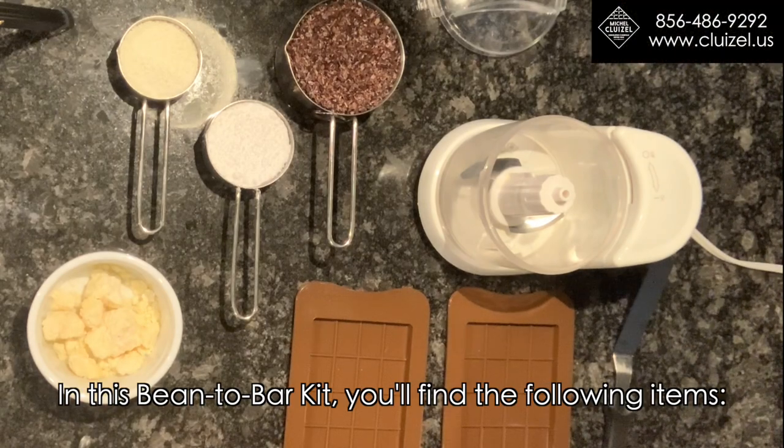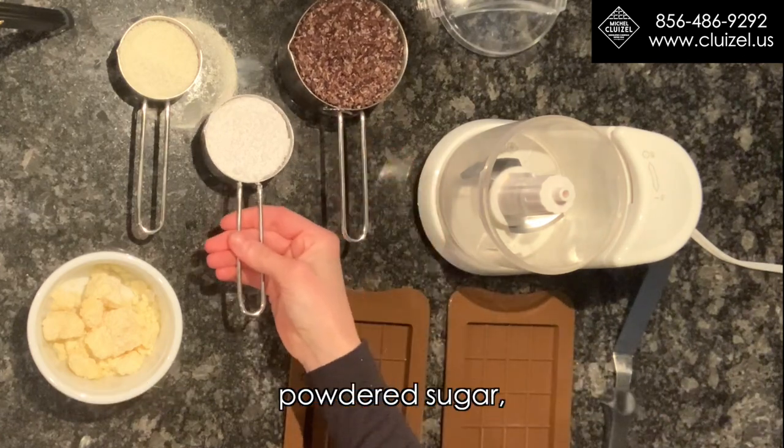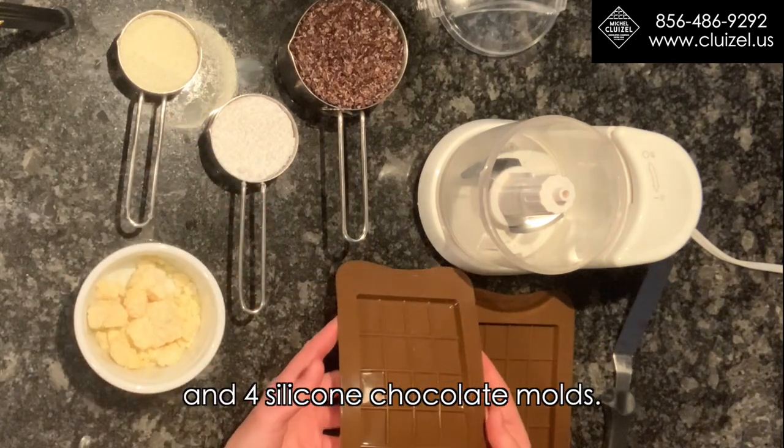In this bean-to-bar kit, you will find the following items: cocoa nibs, powdered sugar, milk powder, cocoa butter, and four silicone chocolate molds.